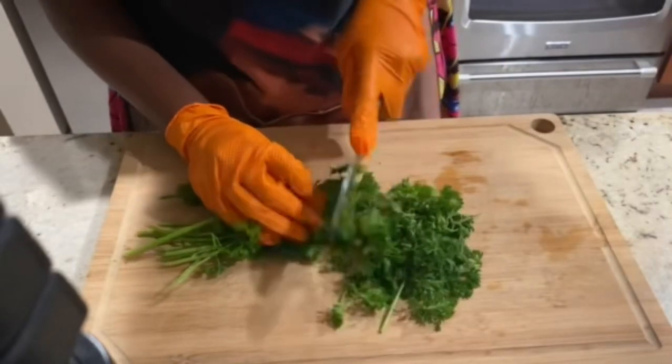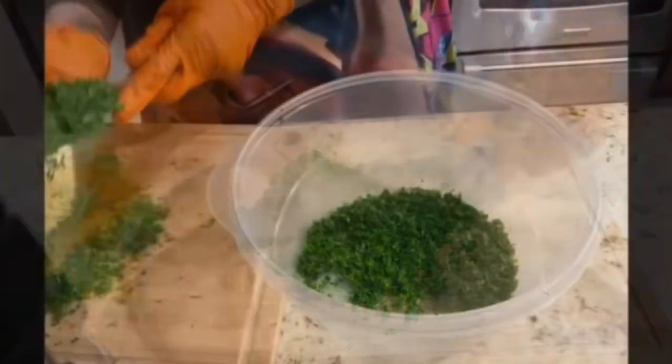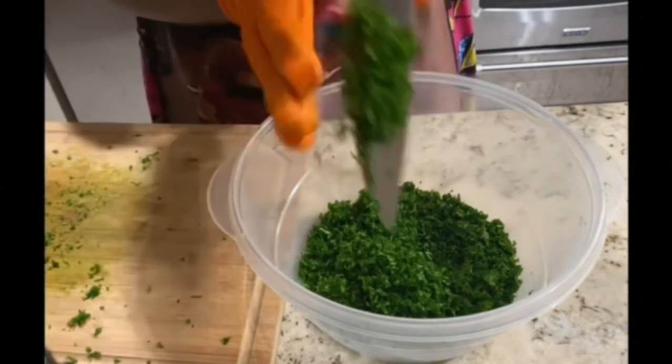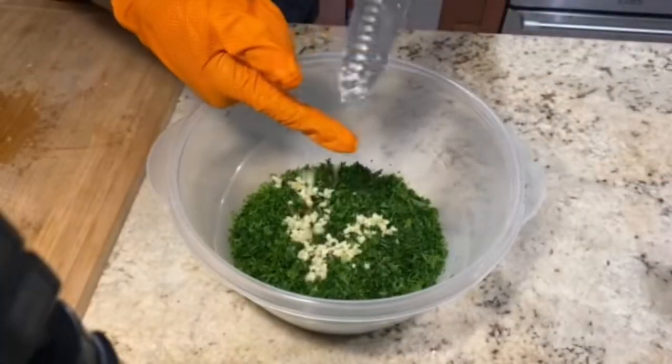Now while that marinates, we're going to work on our chimichurri sauce. I know my gloves are bright, but let's focus on the sauce. We're going to chop up our parsley fine, and then we're going to add that into the bowl. Once that's added, we're going to take some garlic cloves, chop that up finely, and also add that into the bowl.